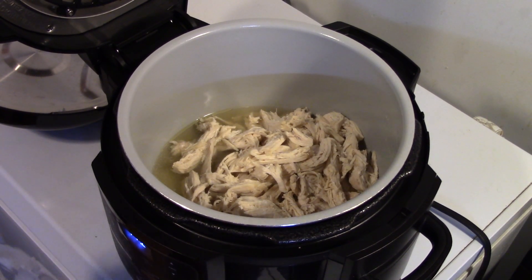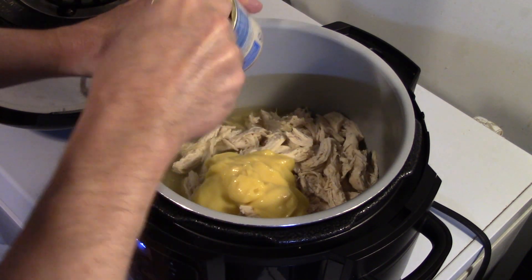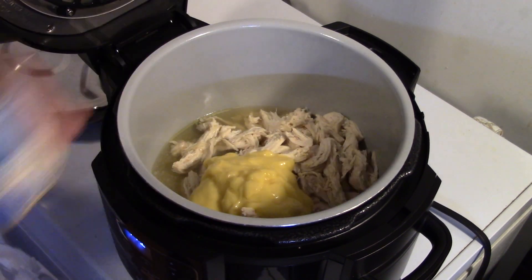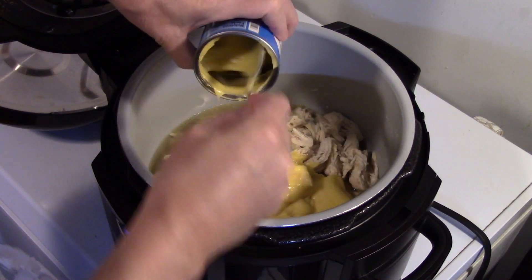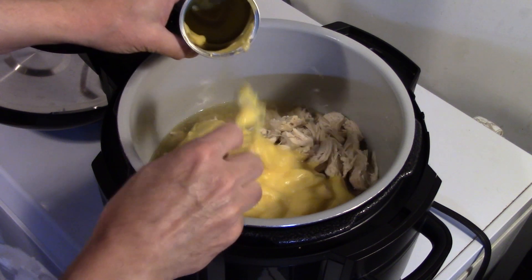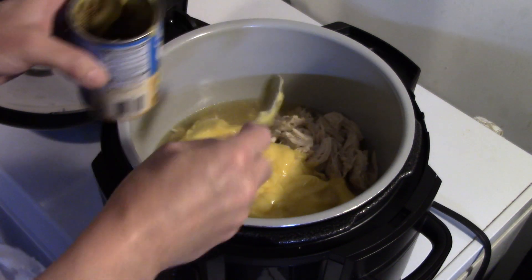I have four 10-and-a-half ounce cans of cream of chicken soup. This is easy chicken a la king, so I'm going to go ahead and get my cream of chicken soup down in there. Now that I have my four cans of soup in, I'm going to add in one soup can full of milk.